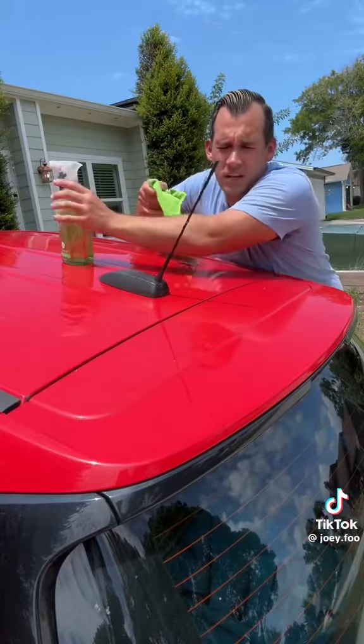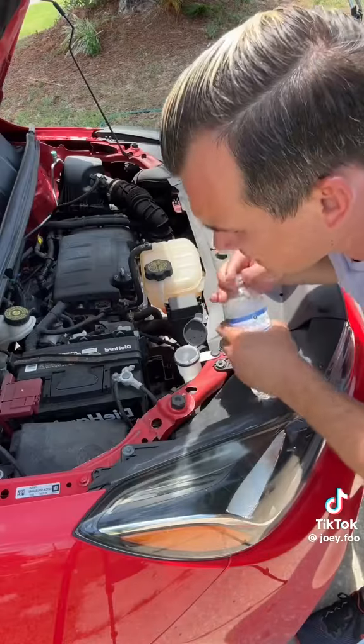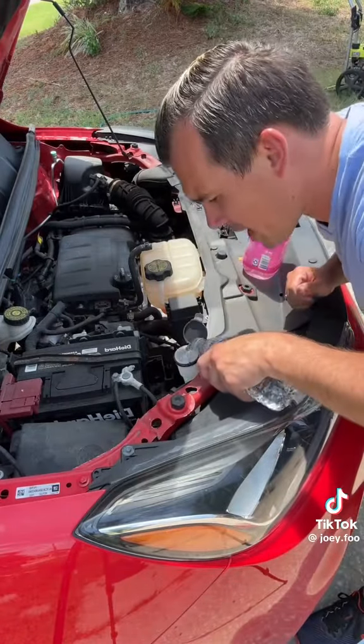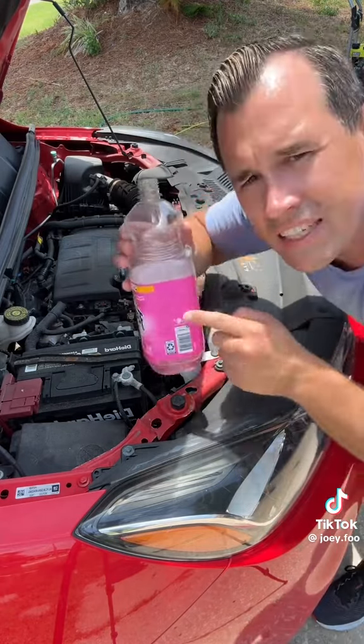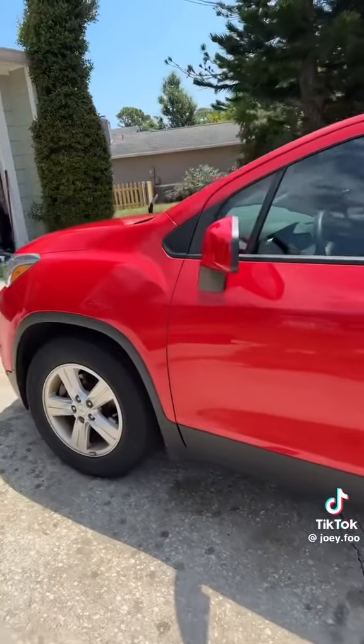It's 12:50. Always clean off the antenna so you got good reception — which I didn't know cars had cell phone towers. And it's 12:54. Always use some leftover water bottles and top off the washer fluid, and just add a hint of pink Fabuloso because it's your mom. 12:58. The outside looks beautiful. Let's check on the inside.